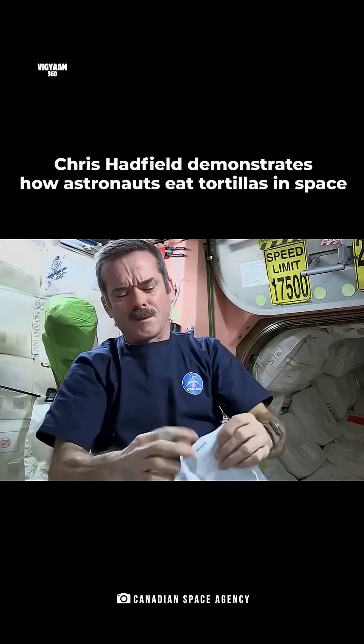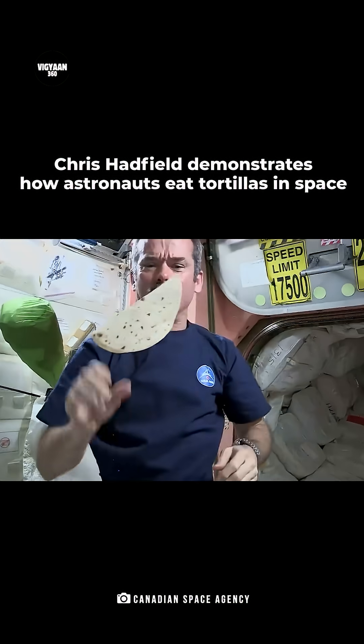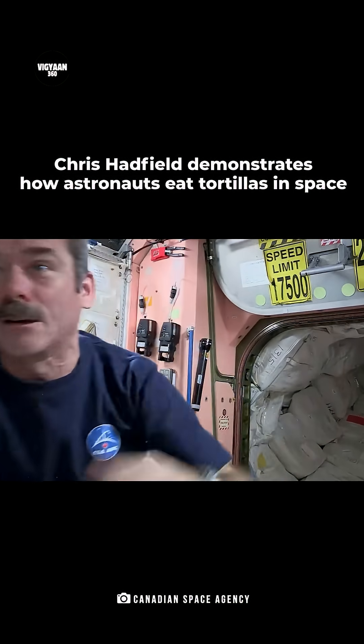Open up the tortilla — and voila! A weightless tortilla. Okay, we've got one tortilla. Whoa! Got away!